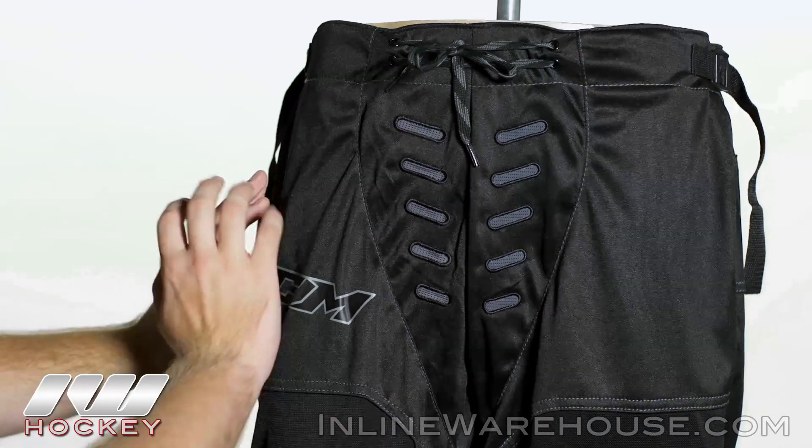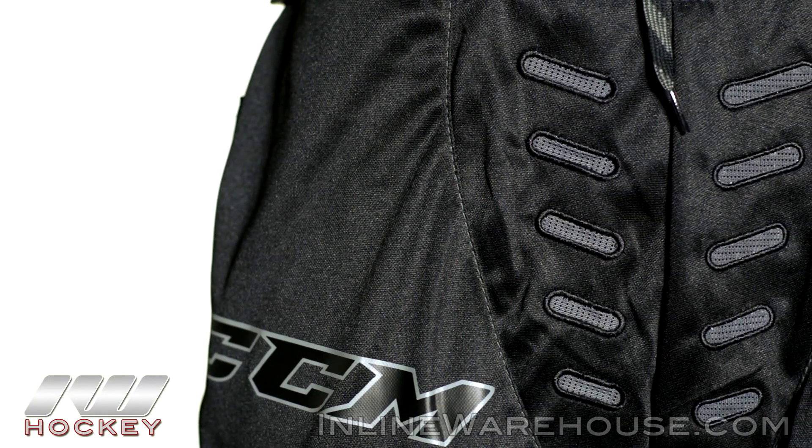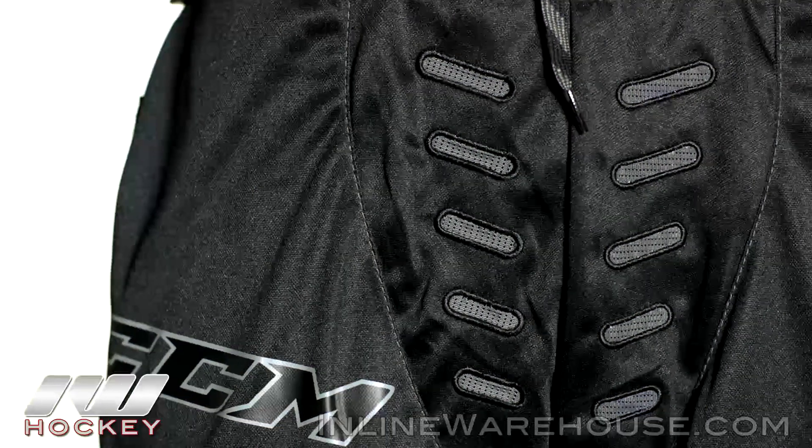Now working our way down, we have polyester mesh wrapping all the way around the top end of the pant, which is going to really add to that durability. And we do see 10 vents here in the front, which is going to allow that air to pass through and keep you cool.